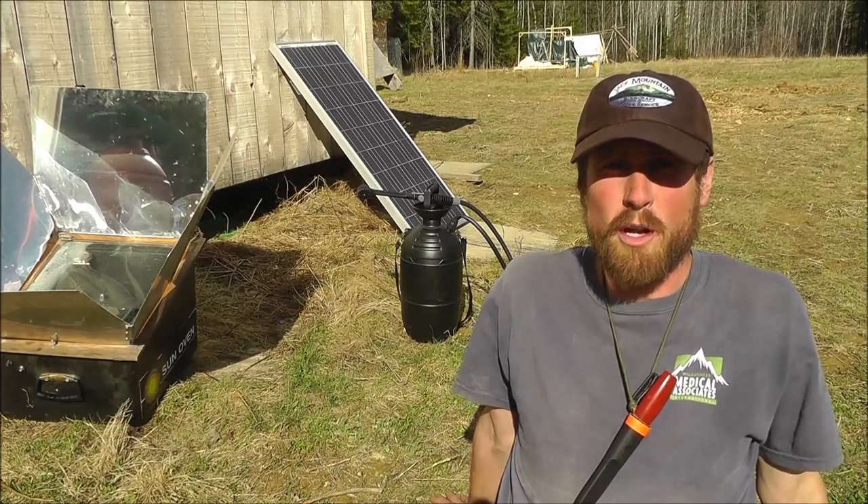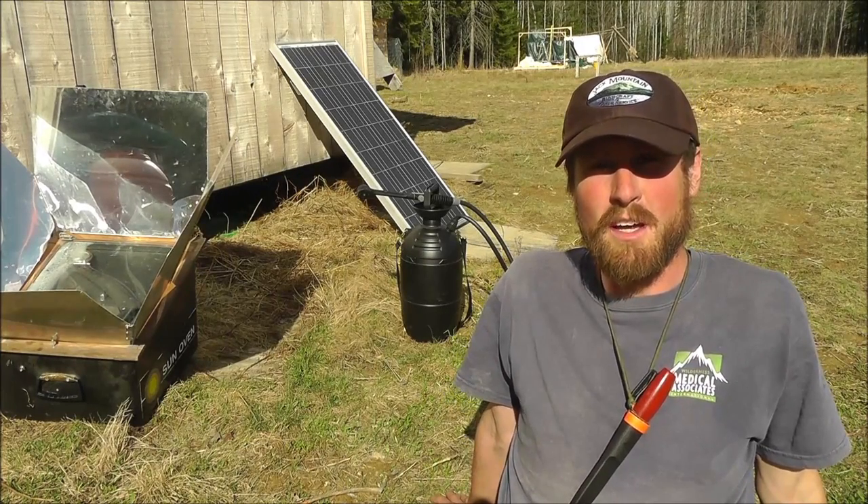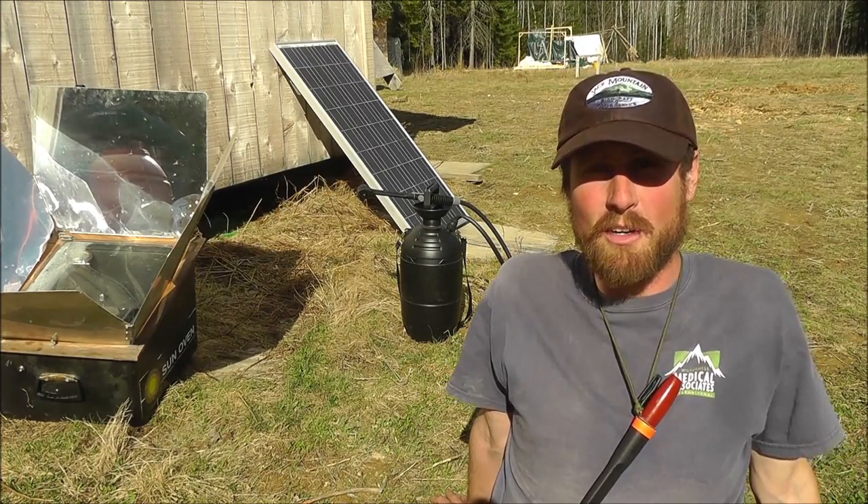Our field school is totally off the grid up here, and we like to say that if the sun is shining and it's not doing work for you, then you're wasting energy.